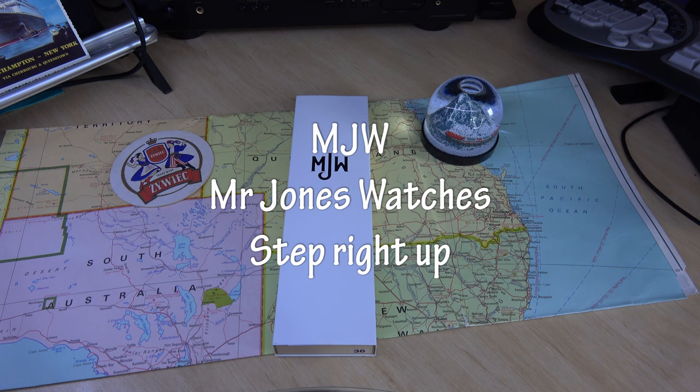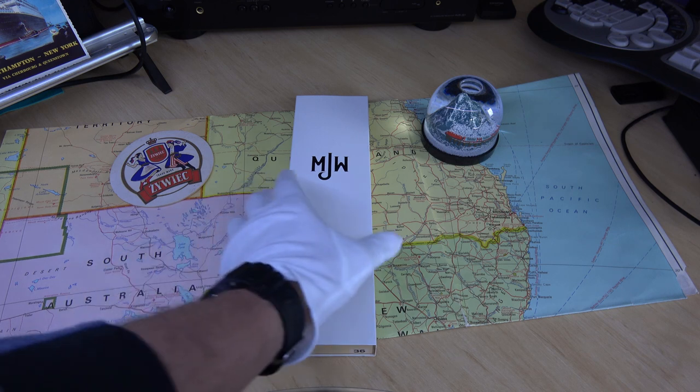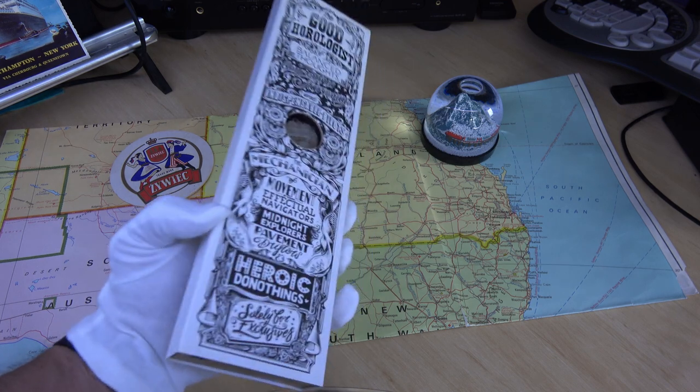Today we're going to have a look at something a little special. This is a Mr. Jones watch — my first Mr. Jones watch — and it was just released as a limited edition of 100 units. It sold out in the first two hours.